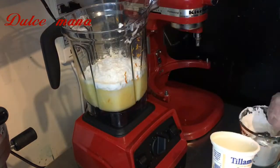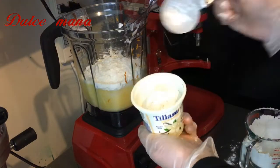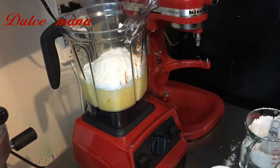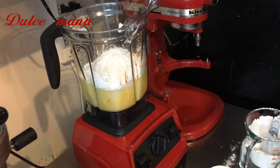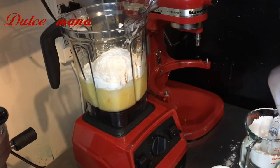Este pastel está muy rico. Le pueden cambiar el sabor a limón, pueden ponerle diferentes sabores: fresa, raspberry, lo que ustedes tengan a la mano. Cuando tienen una receta básica, como la de vainilla o la de mantequilla, ustedes pueden agregar diferentes sabores.